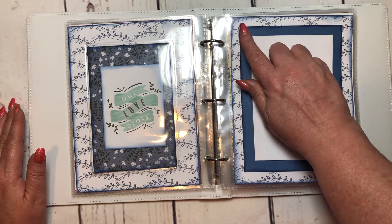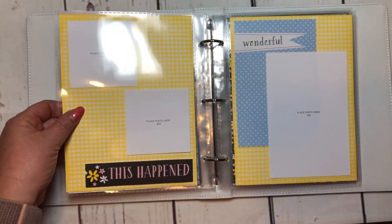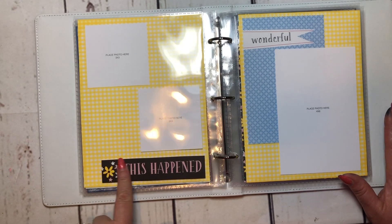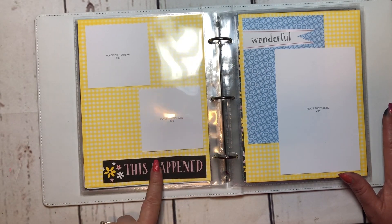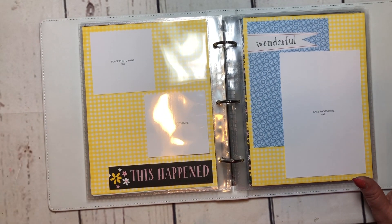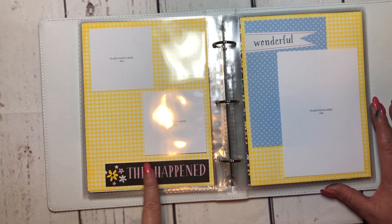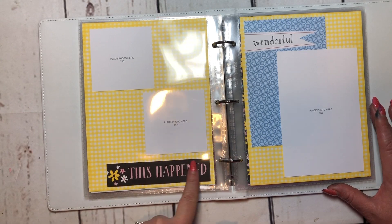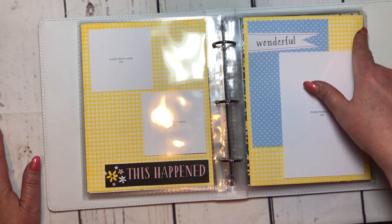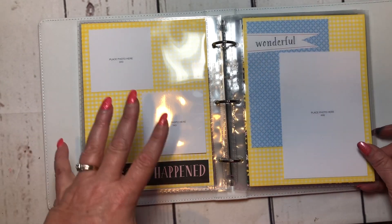Then I have a four by six photo with inked edges, and we move right into Craft On. Got two three by three photos from the cut-apart sheets — these ones have areas where you can cut out as well, and I've used some of those later on too. I inked this in lemon, which is kind of hard to see, but it adds a little finished touch when you're looking at it live.